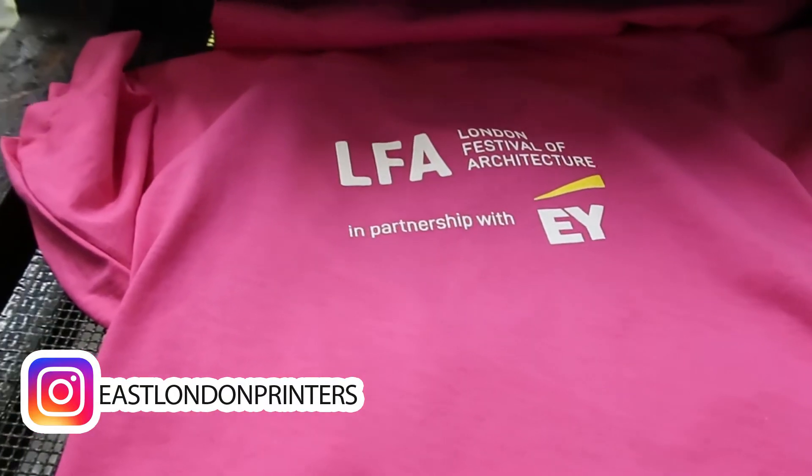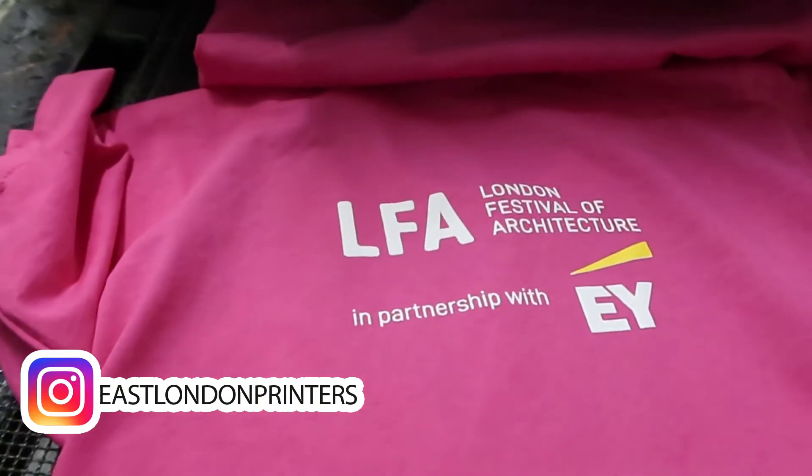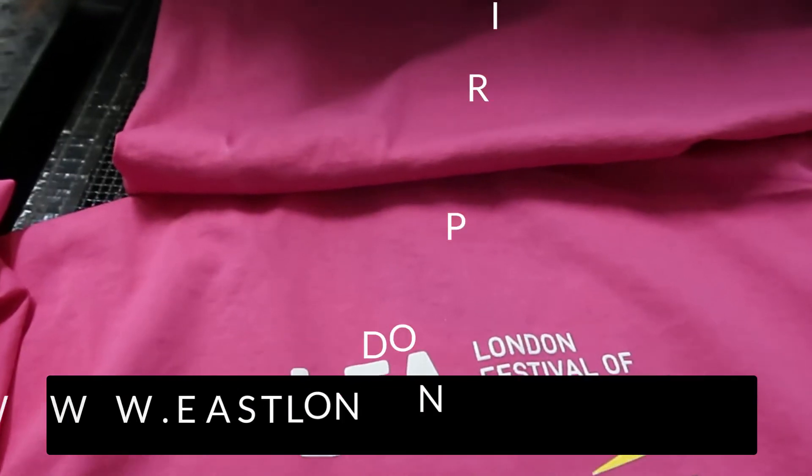Hello peeps, today we are doing a job for LFA, London Festival of Architecture, in partnership with EY. Some lovely fuchsia t-shirts.